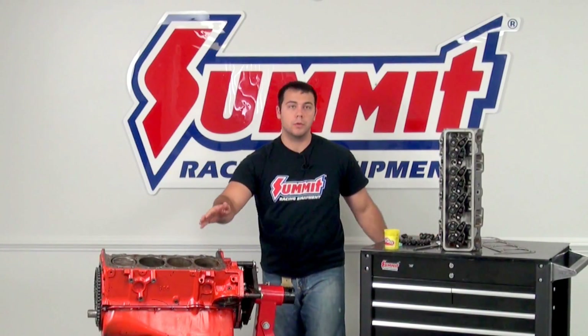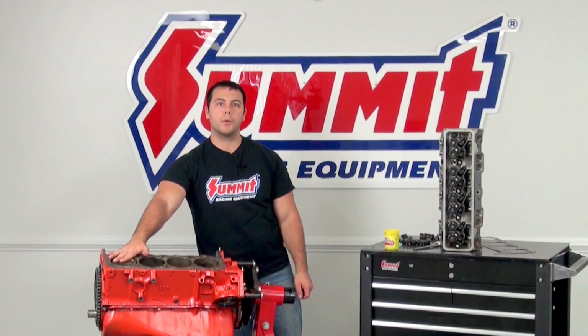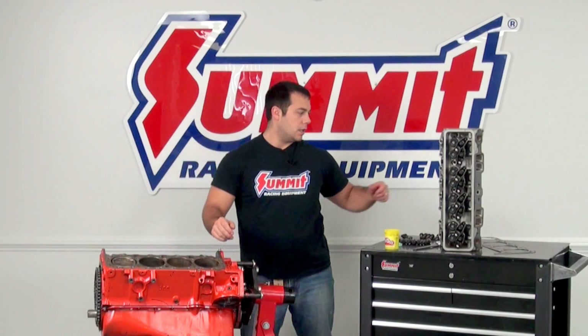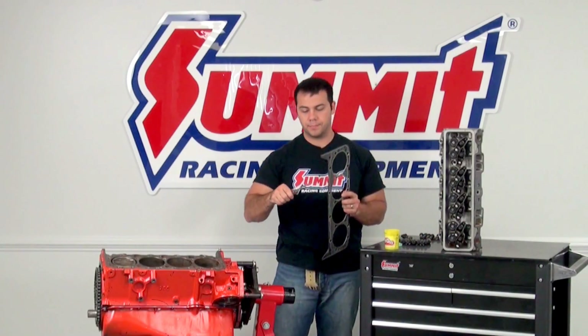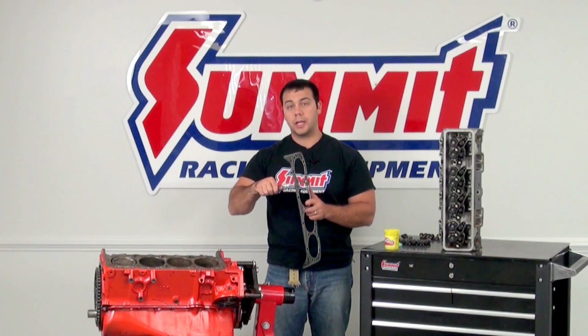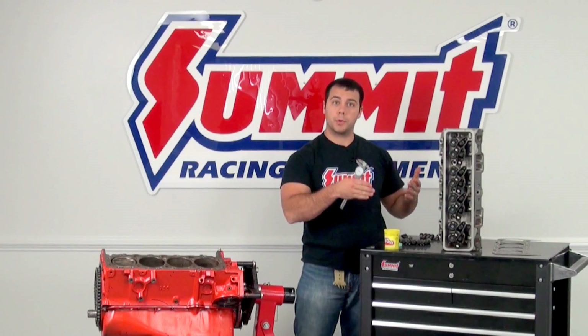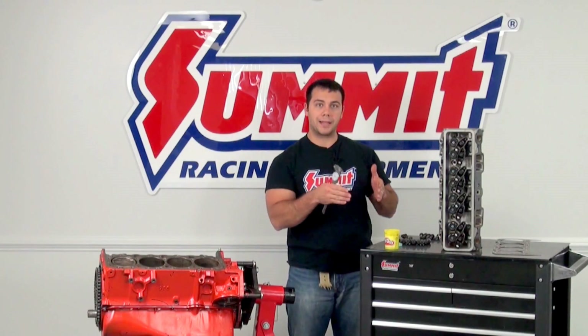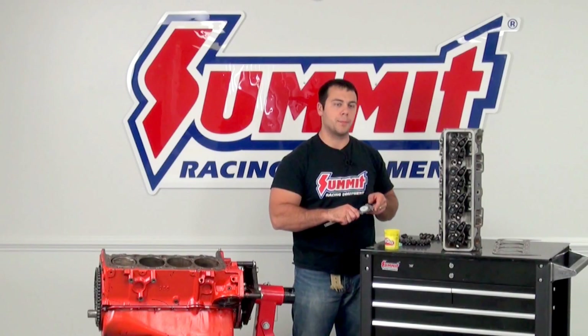As you can see, I've gone ahead and removed the cylinder head, and I also set cylinder number one to top dead center. Now you're going to grab your new gasket and your dial calipers, and you're going to find the uncompressed thickness of this gasket. You're going to then go to the manufacturer's directions, find the compressed thickness, and subtract that from the number you just found, then write that down. We'll use that number later.